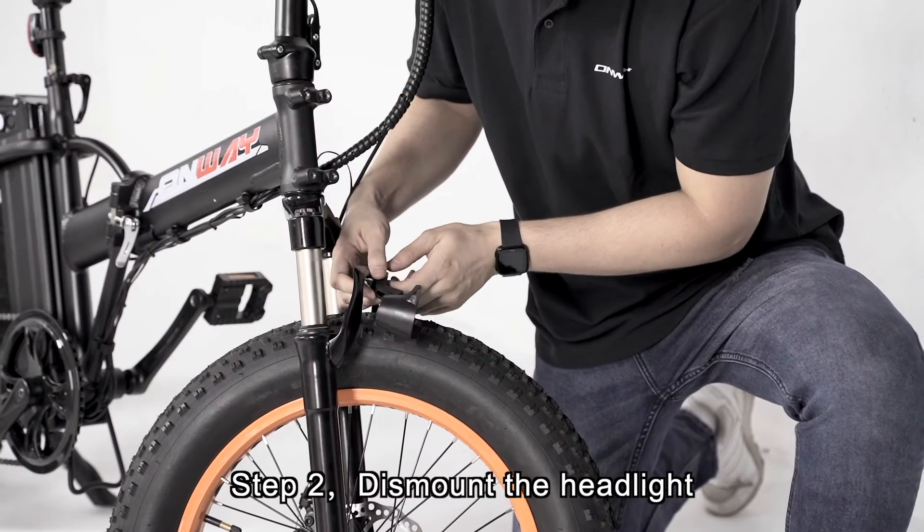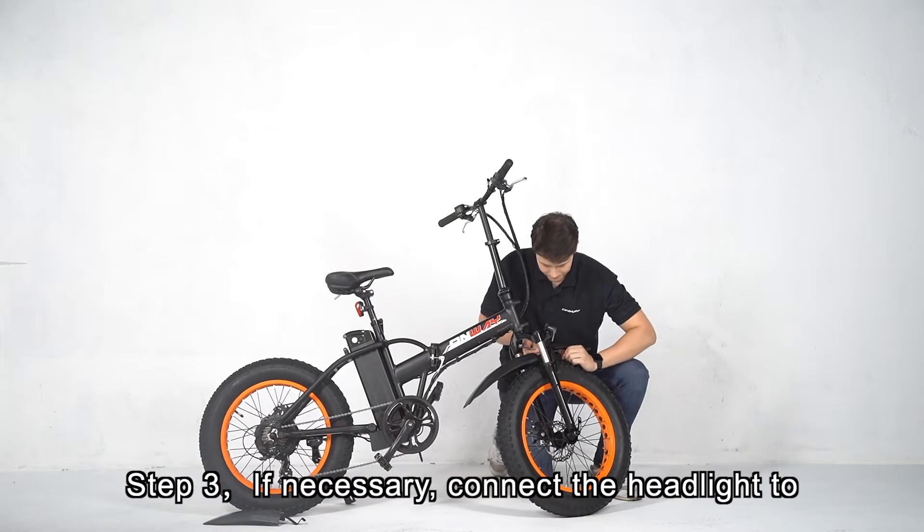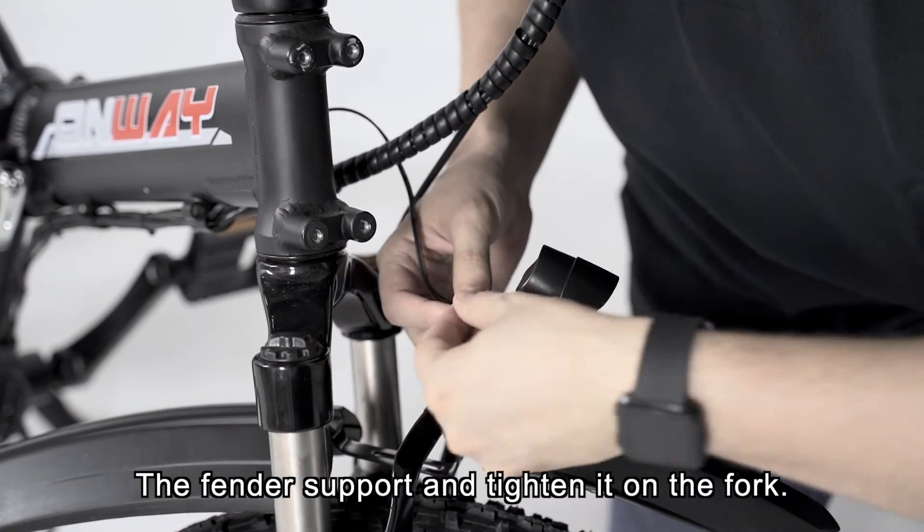Step 2: Dismount the headlight. Step 3: If necessary, connect the headlight to the fender support and tighten it on the fork.